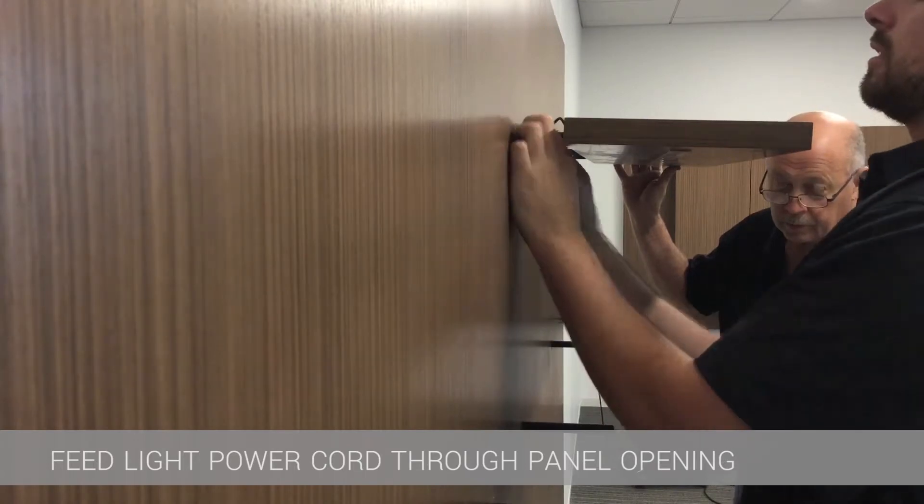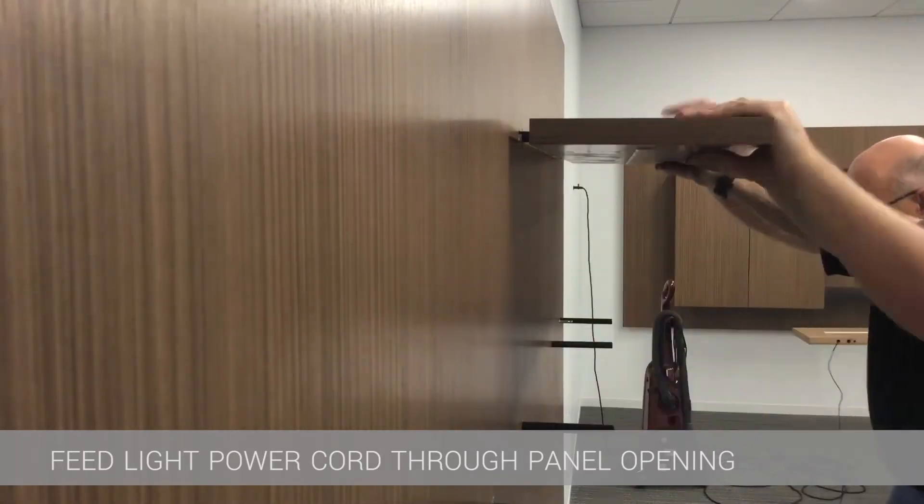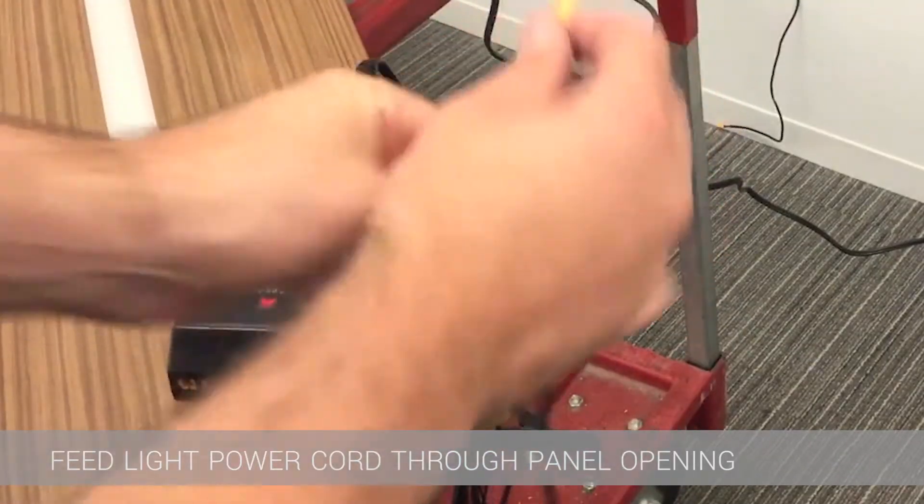Once all of the slack is out of the light lead, the shelf can then be pushed on in one uniform motion until it is flush with the wall panel.